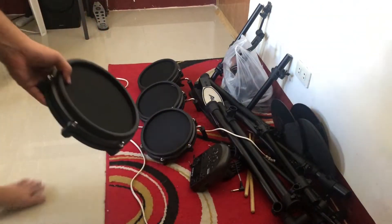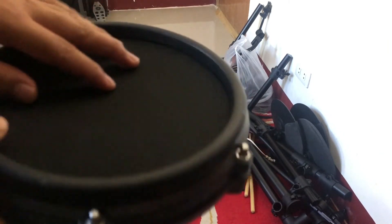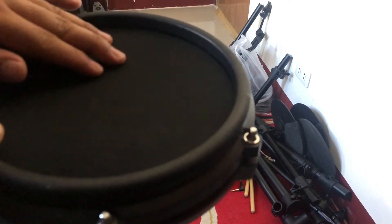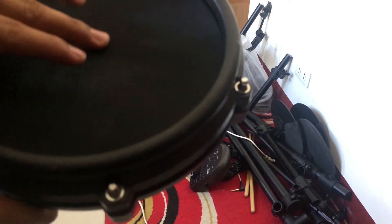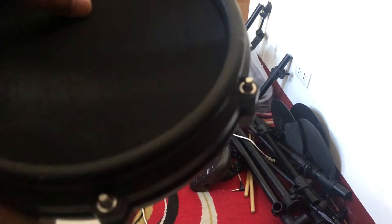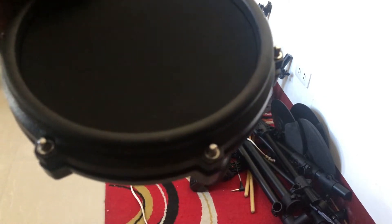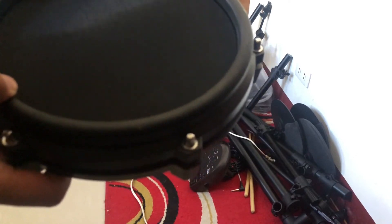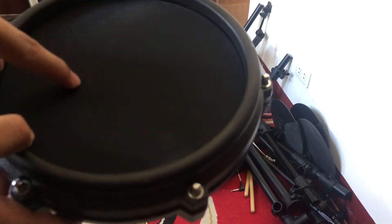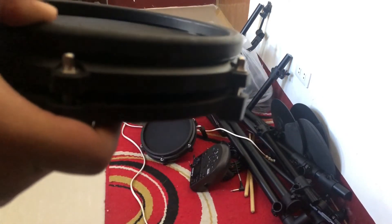Itong electric drums na ito ay mesh kit na siya. Meaning meron kasing mga electric drums na rubber pad yung pinaka pinapaluan. So ito mesh kit na siya or mesh pads na siya. So paano siya naging mas advantage o mas maganda kesa sa rubber? Pwede mo kasi siyang itono — hipitan o luwagan yung pinaka mesh niya, depende sa feel ng pagdodrums mo. Like yung acoustic drums, diba pinipihit natin yung mga drum heads? So meron din siyang ganon dito.